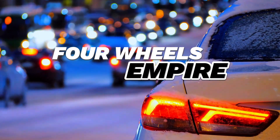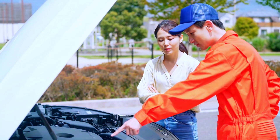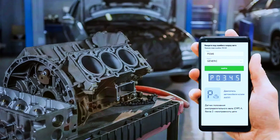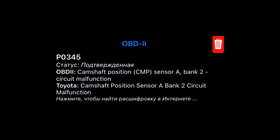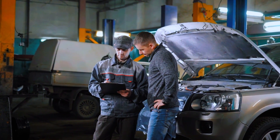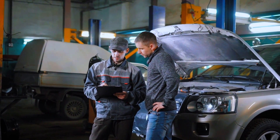Hey everyone, welcome back to the channel. Today we're tackling a common issue that can show up in many vehicles: the infamous P0345 code. If you've scanned your car and seen this code pop up, it means you're dealing with a problem related to the camshaft position sensor circuit, bank 2. But don't worry, we've got you covered. In this video, I'll walk you through step by step on how to diagnose and fix this issue, so let's jump right in.